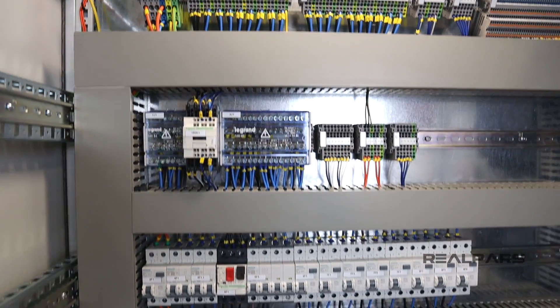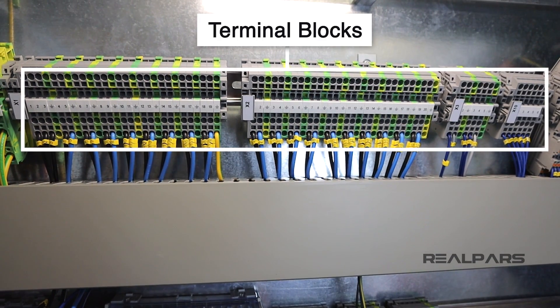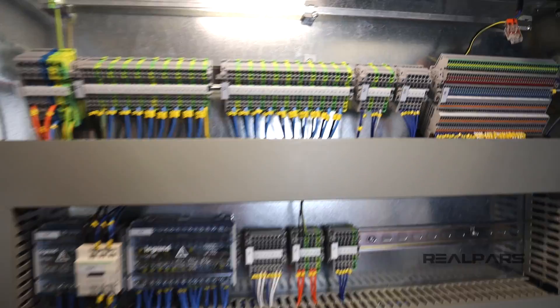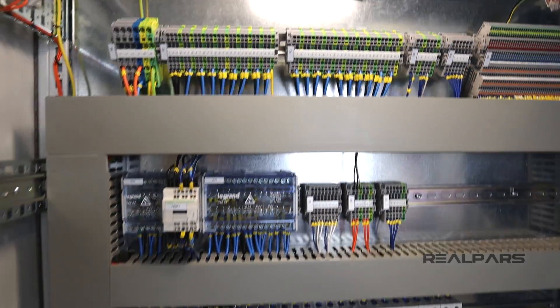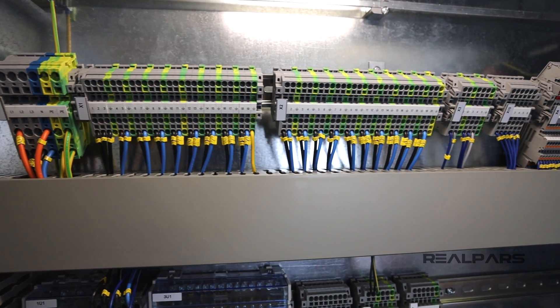The rest of the three-phase power goes into this terminal block and can be used to power the devices that work with three-phase power. So the single-phase power powers these supplies, and we connect the three-phase power to these terminals here so that we can use them with devices that work with a three-phase supply.